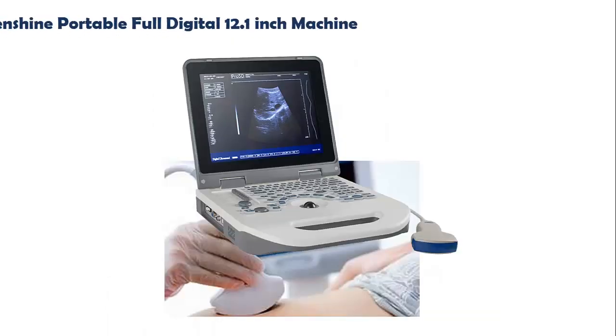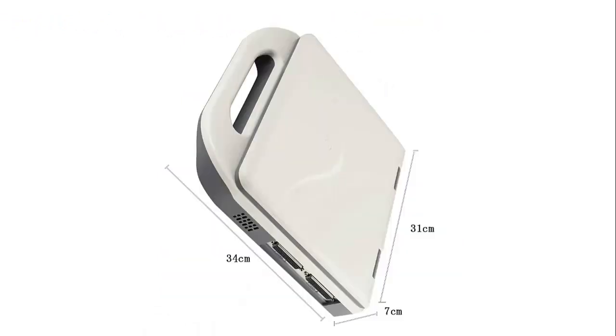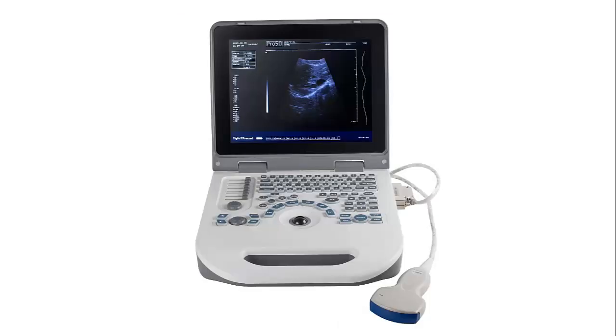Our list at Number 2: Denshine Portable Full Digital 12.1-Inch Machine. This machine is ideal for mixed practice. It is designed for bedside use and emergency scanning, either on-site or in a rescue situation. The machine offers a wide range of diagnostic applications like obstetrics, grain echoloid,